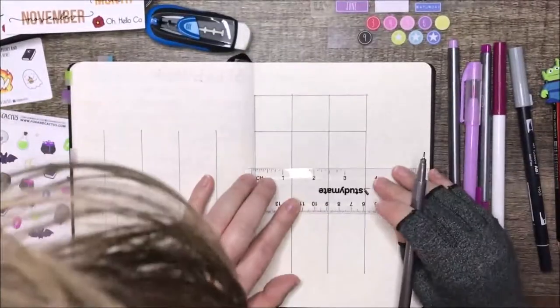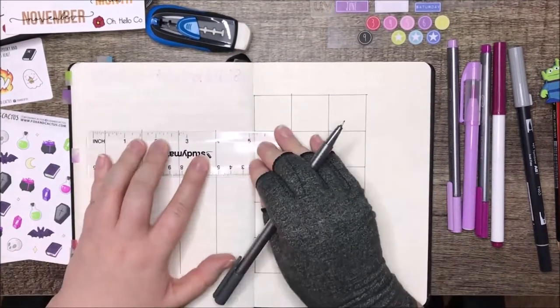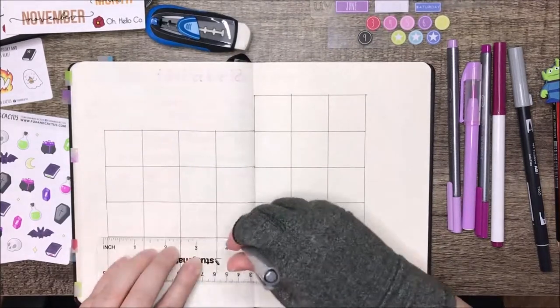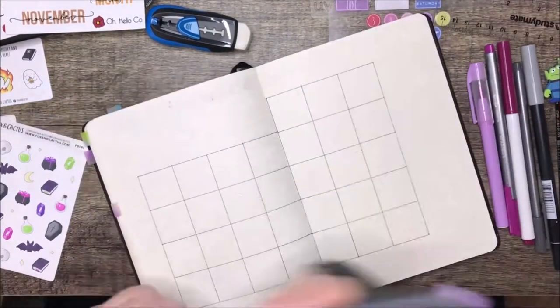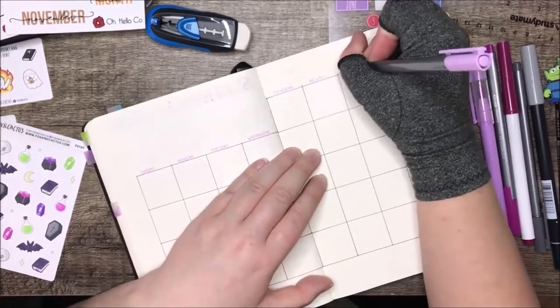I apologize for the fact that my head pops into frame fairly often in this video. I didn't realize that was happening until after I'd taken the footage, and obviously once you've done a Plan With Me that's it — you can't do it again because you've already done those pages in your journal, so we're just going to have to deal with it.